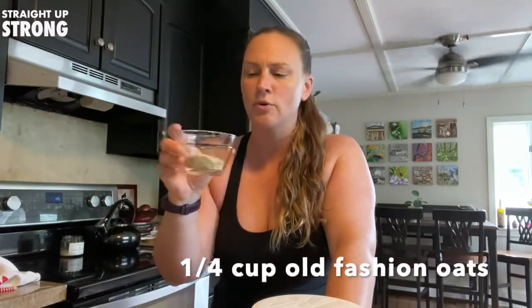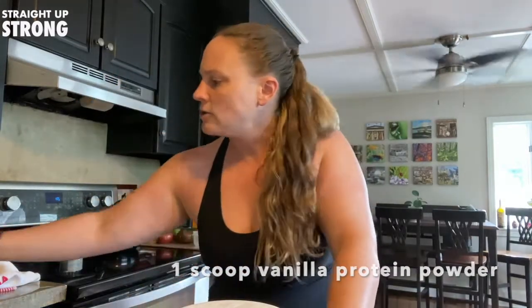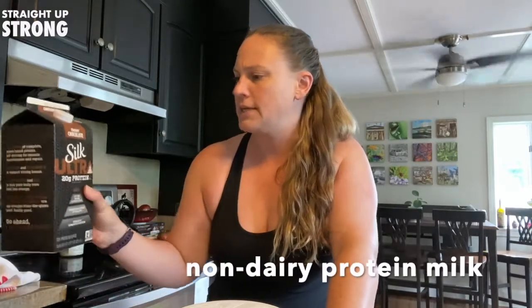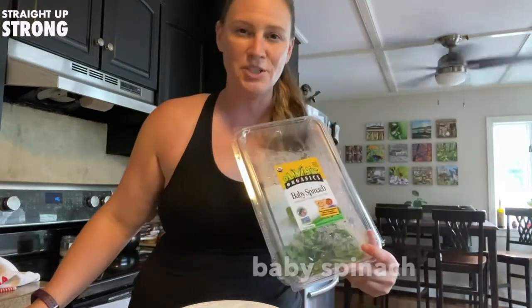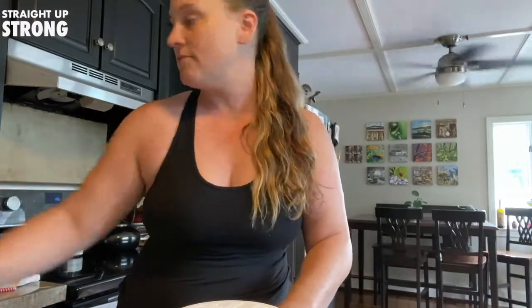So today we have a cup of frozen cherries, a quarter cup of old-fashioned oatmeal, some vanilla protein powder, and some non-dairy protein milk that I'm going to put a little splash of in for a little extra creaminess and for a little extra protein boost, and some baby spinach because it's always good to get in some extra vitamins and minerals with some veggies in a meal. So let's get going.